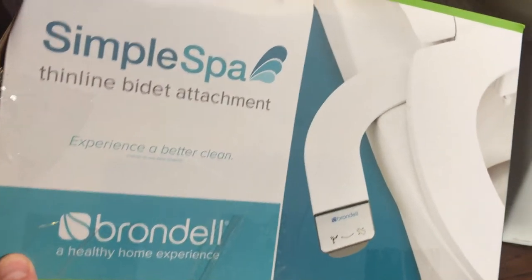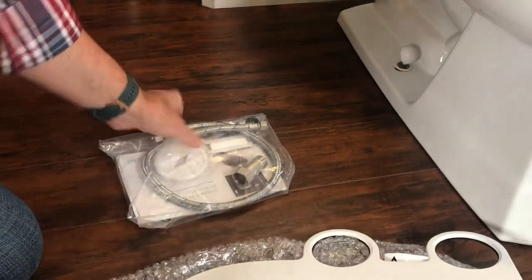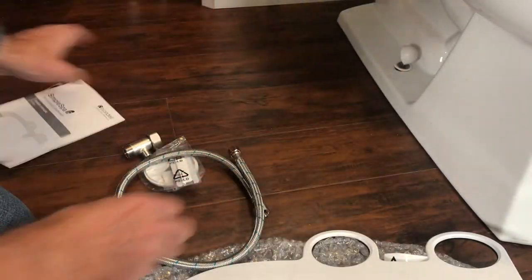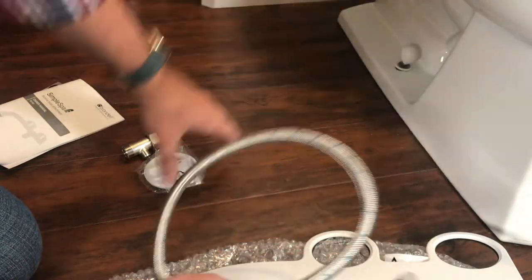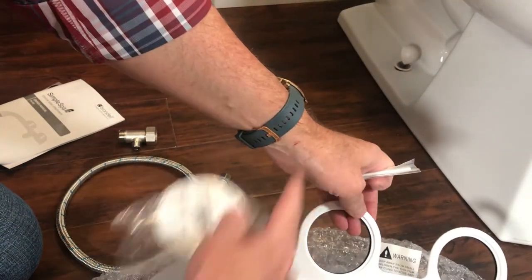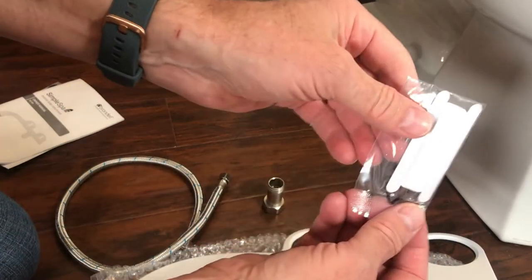Let's see what's in this banged-up box. I have the thin-lined bidet, the manual, the warranty, a hose to hook it up to the toilet, flanges to fill in the gaps, a connection piece, and a little bit of Teflon tape.